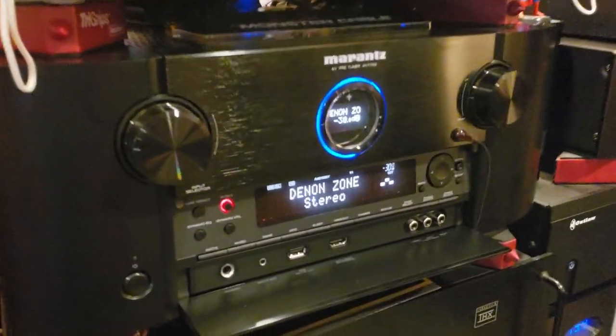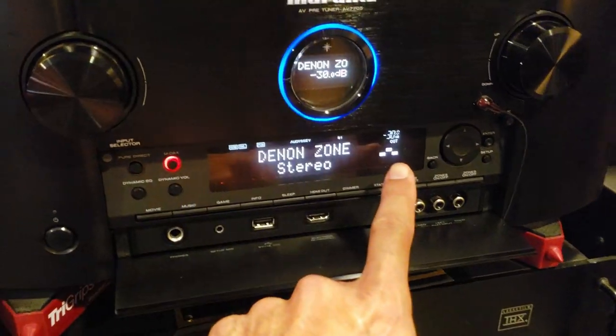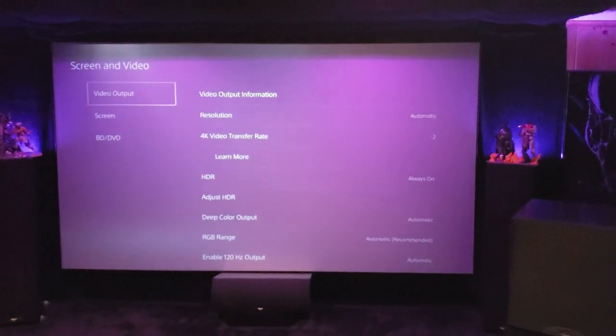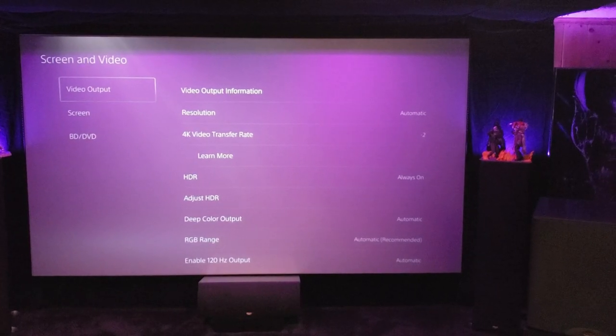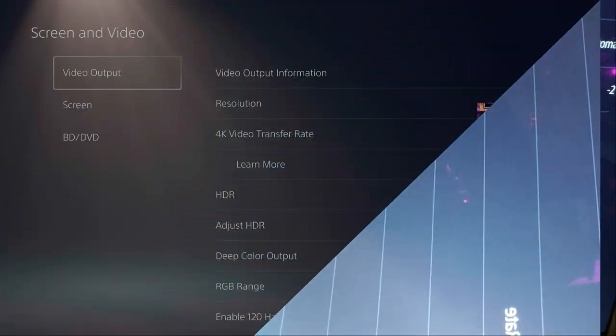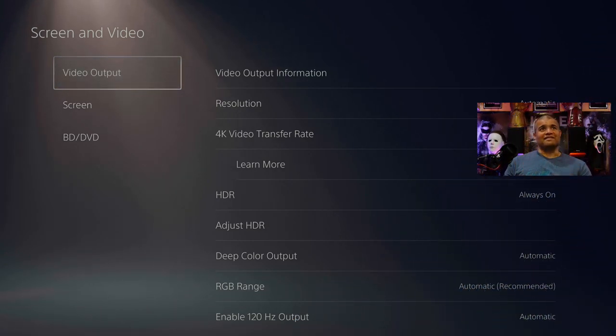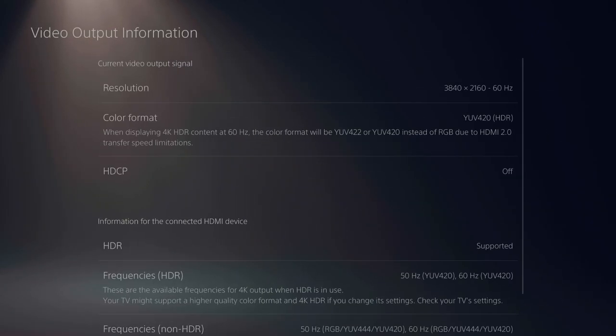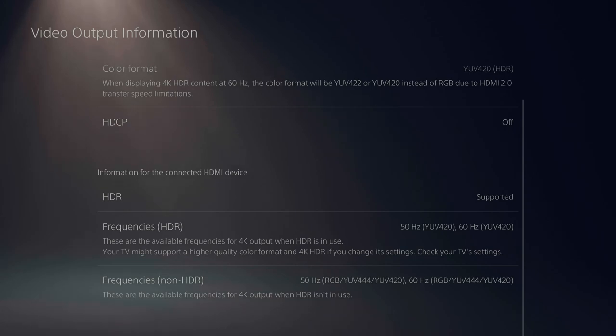Through the Marantz now — there is one bummer: we're not getting Dolby audio. That doesn't work. But we do have HDR activated. We have HDR on the OLED, HDR on the projector, and HDR on the Vizio TV right next to me — fully activated at 4K 60 with HDR. Color format shows HDR supported and the various HDR frequencies are good to go.